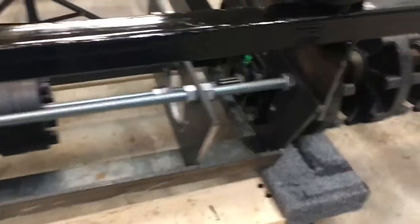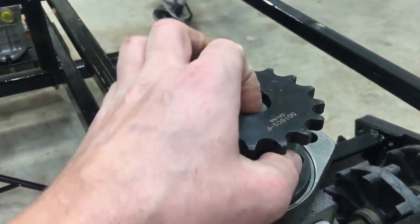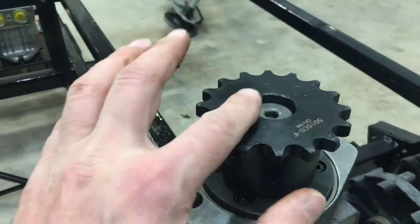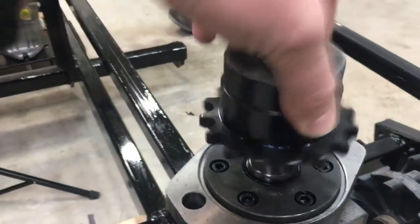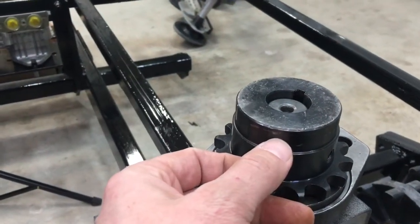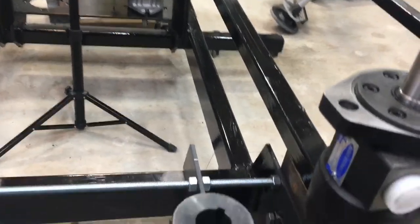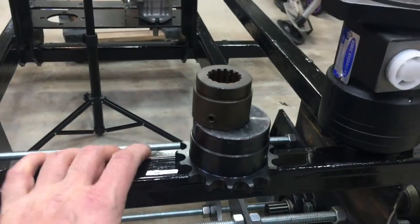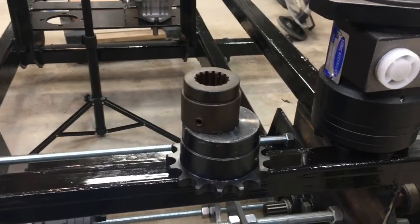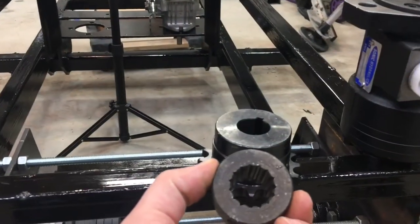Plan B is a similar idea. The larger sprocket that goes onto the motor has about the same issue — there's all this extra material. I could probably chuck this into the lathe and take off again, probably a quarter inch of material, without affecting this sprocket in any way. So between that three eighths of an inch on the hub and the quarter inch on the sprocket, I think I'll be able to gain enough space between these plates. So I'm going to start to trim these down a little bit.